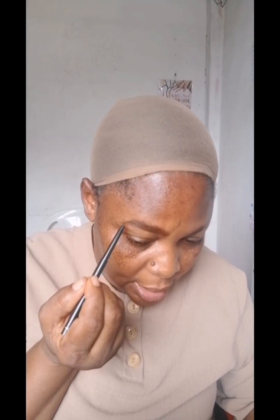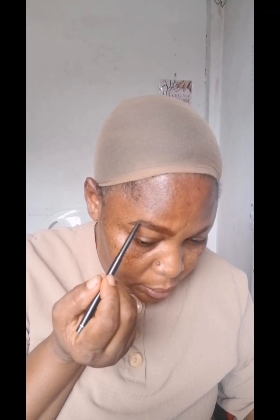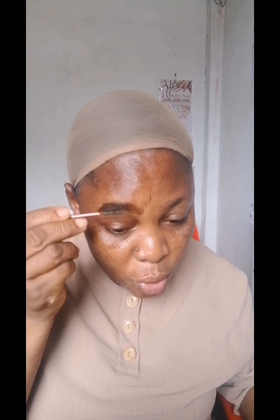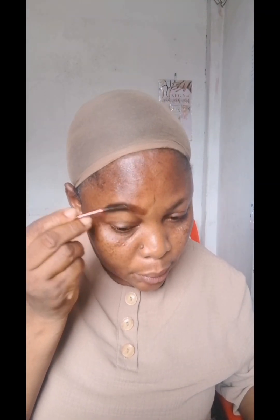Now this is the black eyeliner. I'm going to use the black eyeliner to do the ending part of the eyebrows and fill it in. It makes it to be darker and also brings out the shape very well. It's darker, so if you sight somebody from afar, you can see the shape of their eyebrows. But that brown one gives you that natural look at the beginning. Then I'll just use the spoolie to brush it again, but not to scatter everything — just make it light.